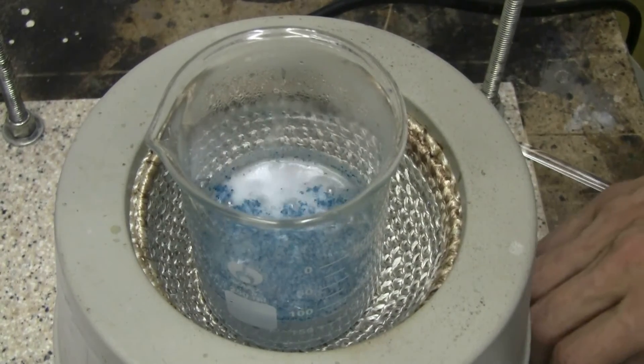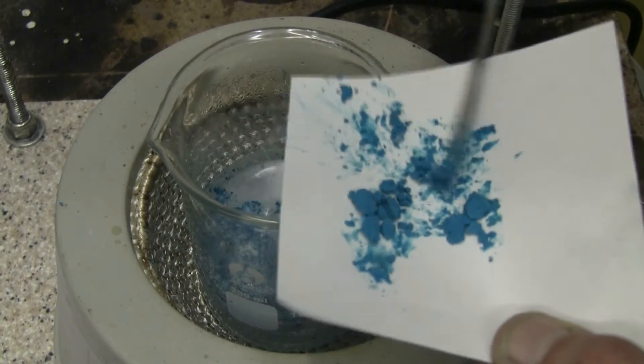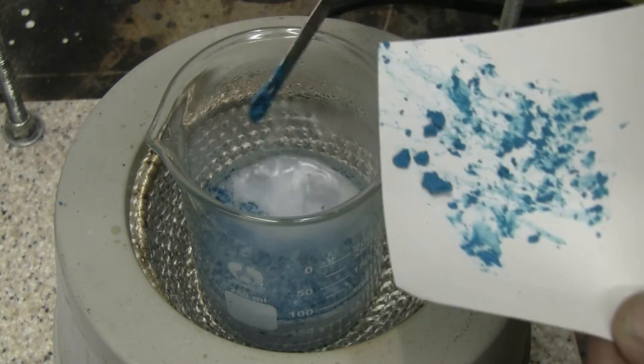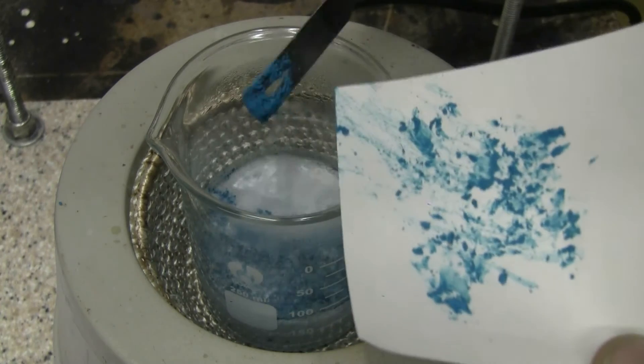The mixture's warmed up and now I can add copper carbonate. As I add the copper carbonate, there's a fizzing as the reaction occurs.